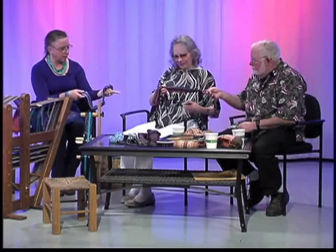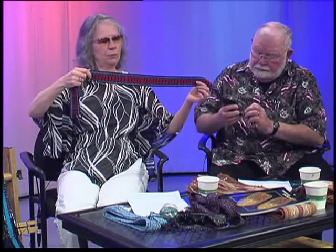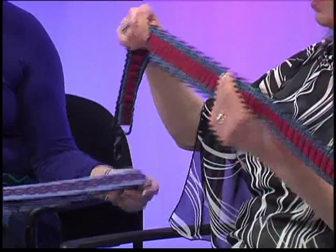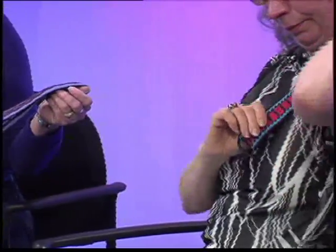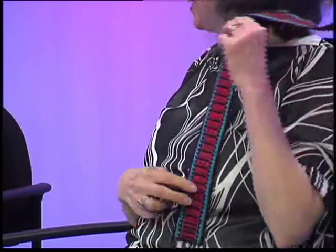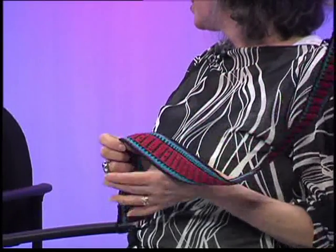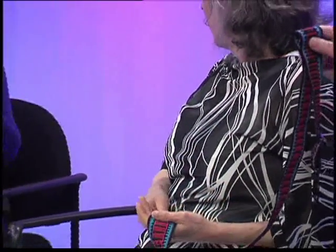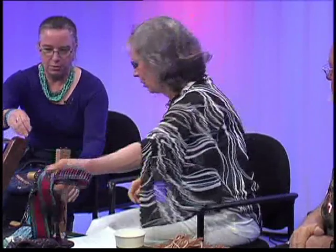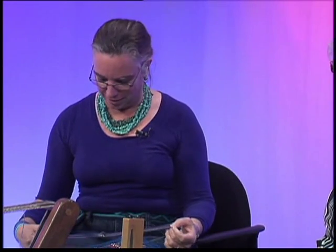Now, this is a guitar strap, but it has metal clips on the end, so it could be used for a briefcase, a laptop bag. Is this cotton? That one's cotton — it's a really good, strong strap so it'll carry anything. I've sold some of those to women who spin — they carry their spinning wheel in a canvas bag and attach the strap to it. I'm working on my list of 101 uses for a strap. On my blog, I've given away all my ideas.